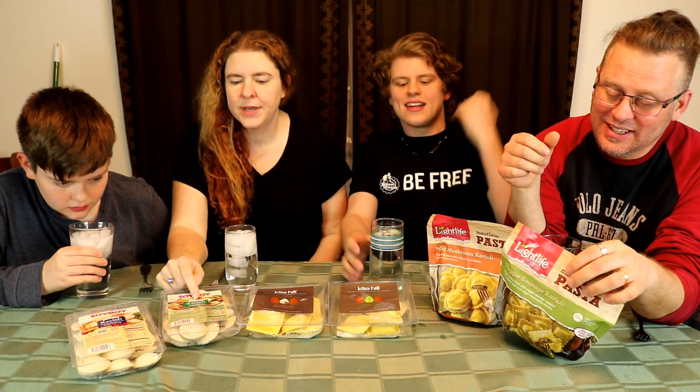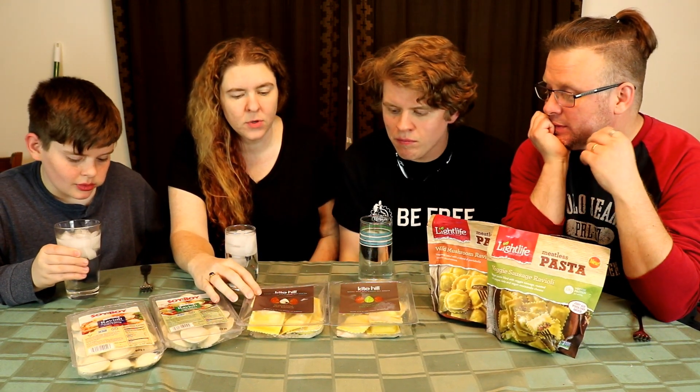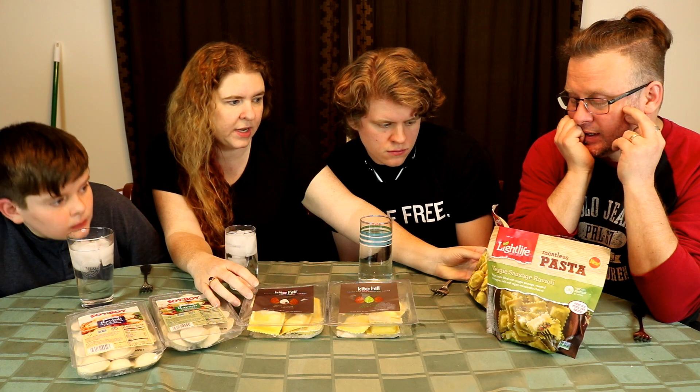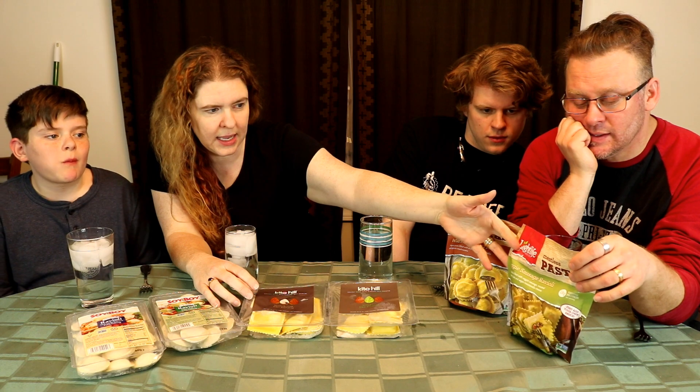So the Soy Boys are made with tofu, the Kite Hills are made with almond milk ricotta, and what are these ones made with? This one is made with portobella mushroom filling, and this one is a vegan sausage filling. So we've got a variety of fillings. We're going to look at the cooking directions and cook some of these up, and we'll be back in just a moment to let you know our thoughts on vegan ravioli.